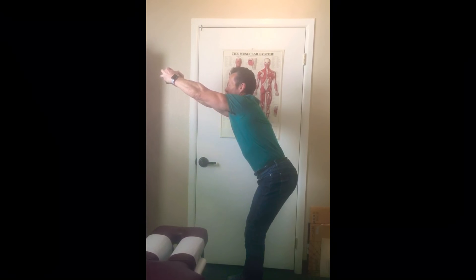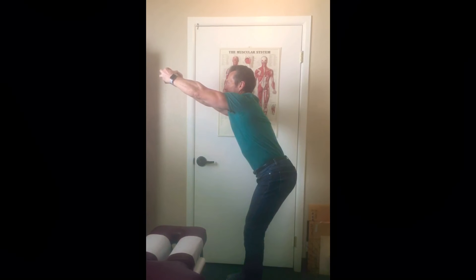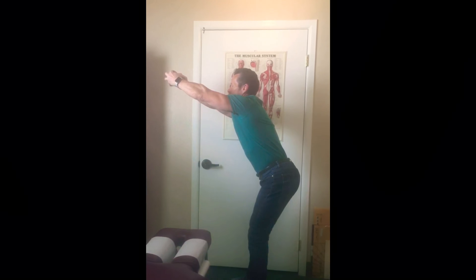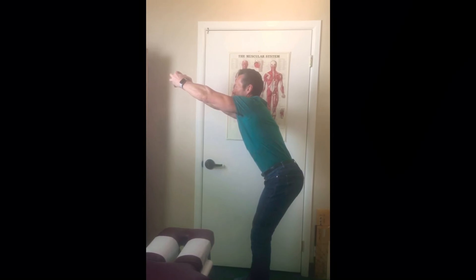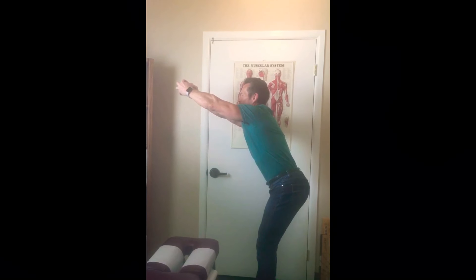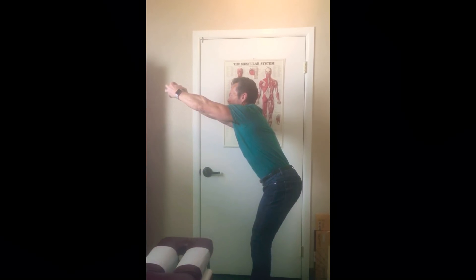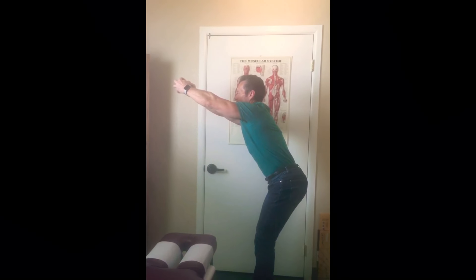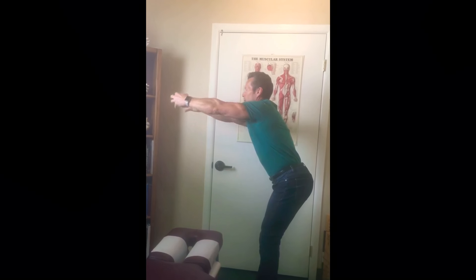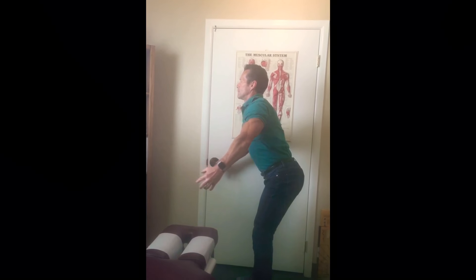As you're pushing your hips back, take big, deep, long breaths — that's decompression breathing while you're doing these exercises. Take a big breath in and blow it out, and when you blow it out, make sure your belly button is coming way in. Bring your arms slowly back behind you and continue to decompression breathe.